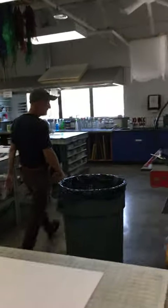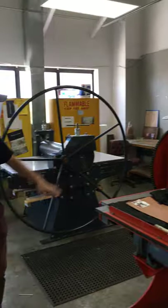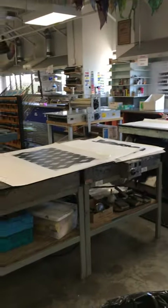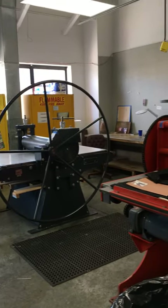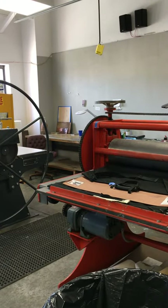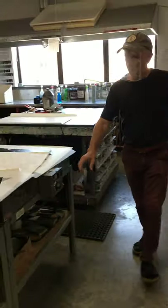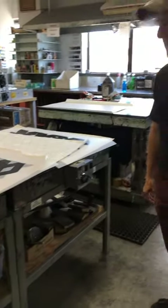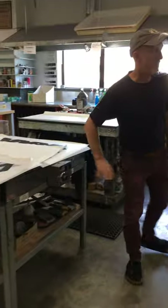Moving this way, this area is what we think of as our intaglio etching area. The very corner is advanced only — unless you're in the intermediate or advanced class, you really won't be going into this corner at all. These two presses are for intaglio and advanced only, unless your faculty member has a specific project planned. We have two hot plates here that are generally used only by advanced students, though we might use them in intro just as table surfaces.